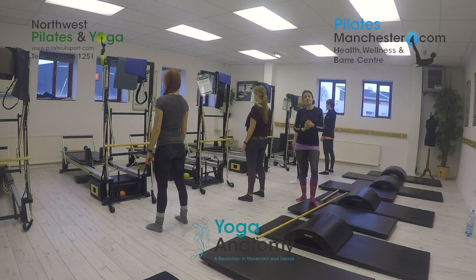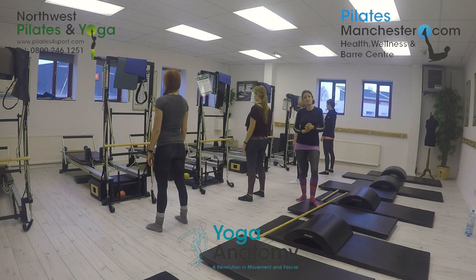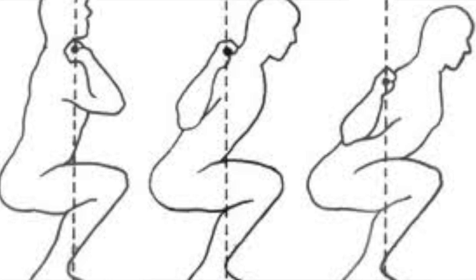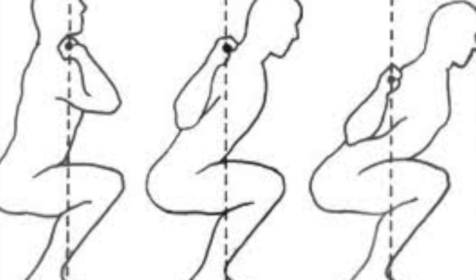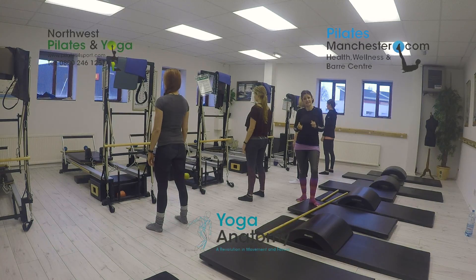Every day — every time you get up out of bed, every time you go to the toilet, every time you swing yourself out of your car — you are going through a squat pattern. Every time you walk up and down stairs, you're going through a lunge pattern. So although a lot of clients will say to me, 'I don't want to squat, it's going to hurt my back,' a squat is part of everyday life.